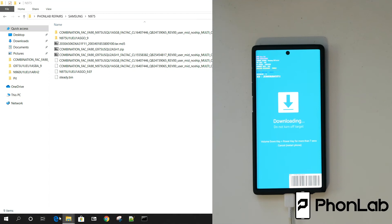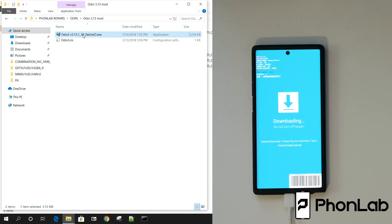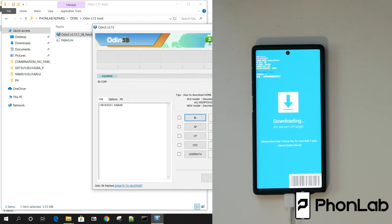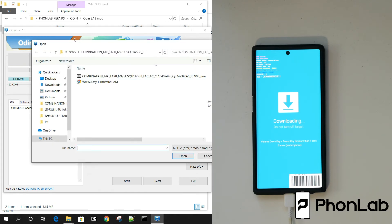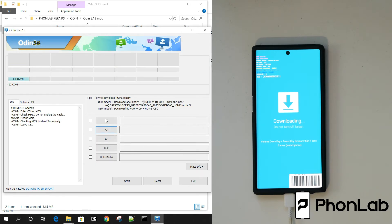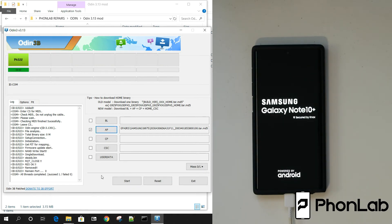Let's go ahead and flash this thing. I'm going to open up Odin, and we're going to come in here and add in our stead.bin file, which is right here. We're going to flash this over to the device to hopefully change our security so we can flash the combination firmware. I'll hit Start. It does look like that flash was successful and the device is rebooting.